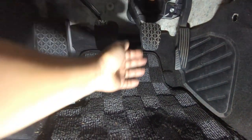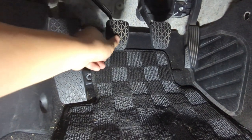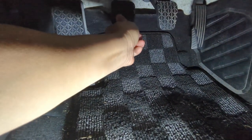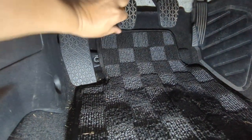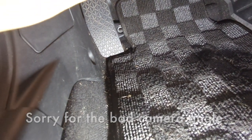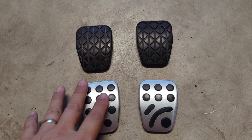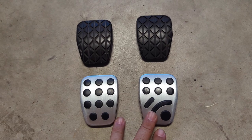For the clutch pedal and brake pedal, the easiest thing to do is just start off in one lower corner and then peel that off. Let me see if I can do it one-handed. Okay, there you have it. Now that we have these out, let's take a closer look at the pedal covers themselves and how they compare to the RX-8 ones.